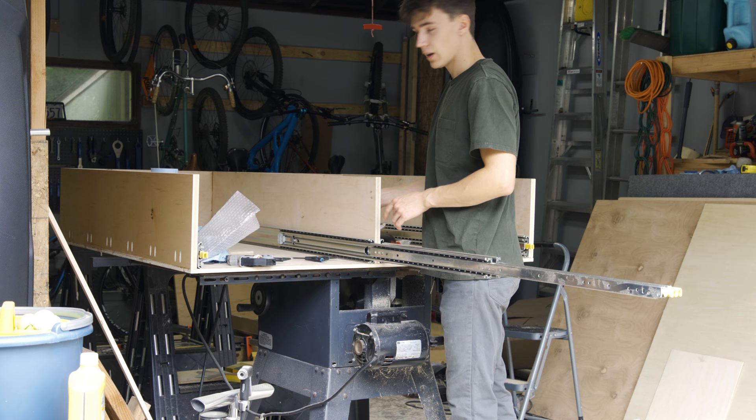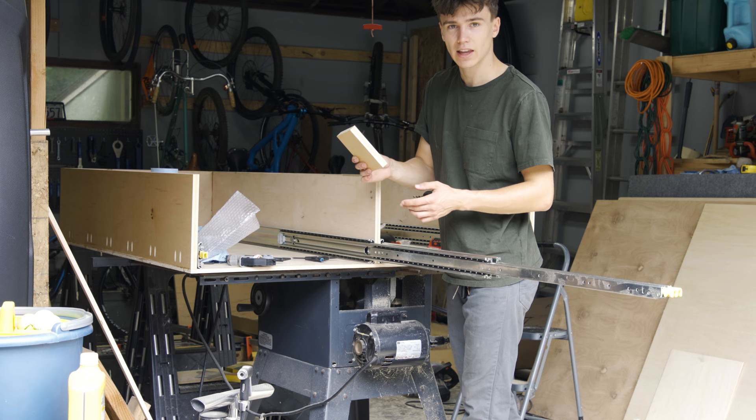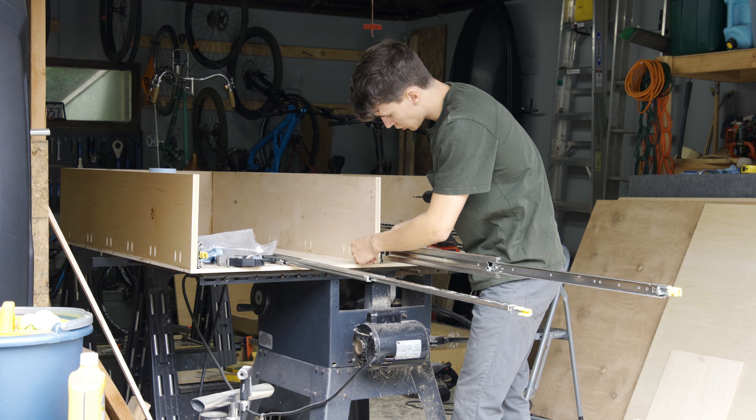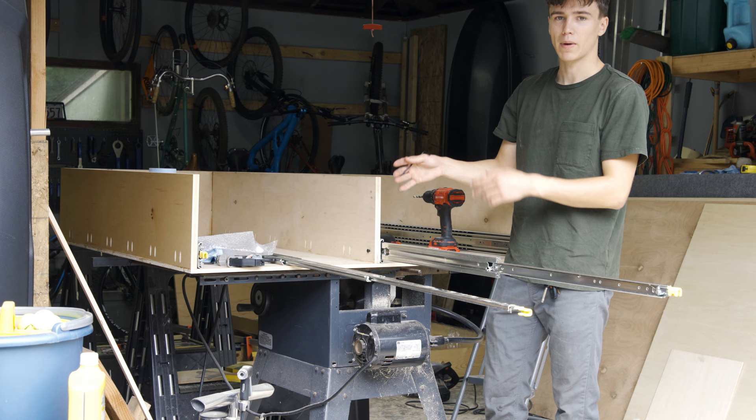I'm realizing that before I mount both sliders together I should just do one side. The reason for that is if I have both sliders on here, I can't use the block on the back and the wood is just going to split. The reason I'm still going to put screws through while I drill the other holes is just to hold it all in place — that way everything's going to be lined up. If I don't hold it in place it might shift forward or backwards and the holes might be off a little bit.